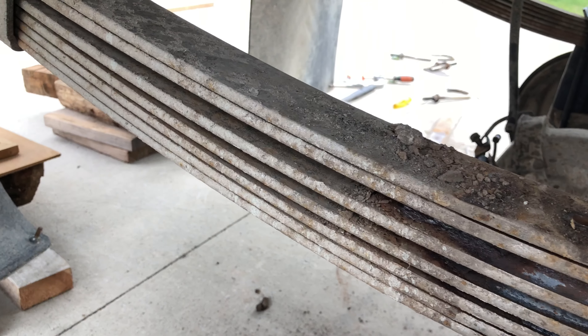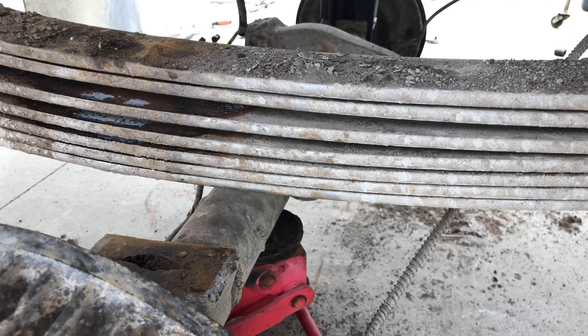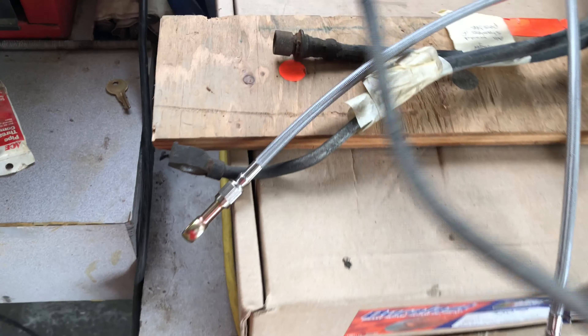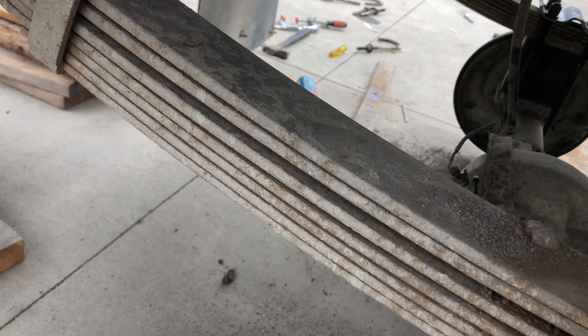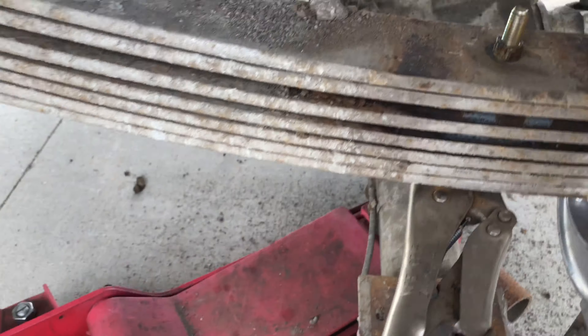I figured out there was no shock on this side — the shock is supposed to go from there to right about here, and the mount that holds the shock just broke off before I bought it. I don't know how I didn't see that before I bought it, but it's not really a big deal because I got a welder now so I can just weld a new bracket on. I just gotta buy a new shock still. I also got my new brake lines — the old ones are nice and nasty looking, and the new ones are stainless braided and six inches longer, so they should be good.